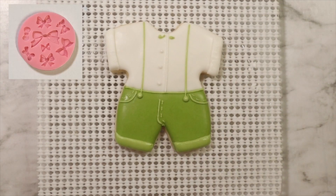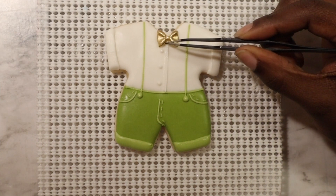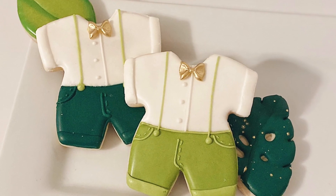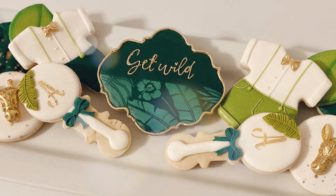Once that's had a while to dry, I'm going to come back in with my bow mold and make a little tiny bow — I've already painted this one with luster dust of course. And we are completely finished! I hope you guys enjoyed this video and I hope you try this out for yourselves, and I'll catch you in the next one.